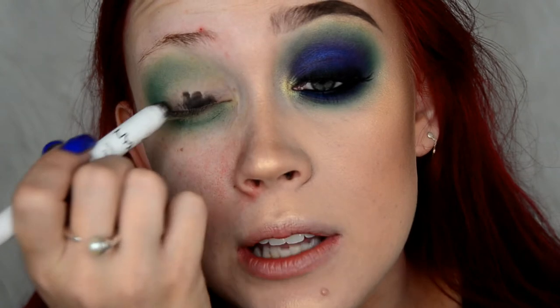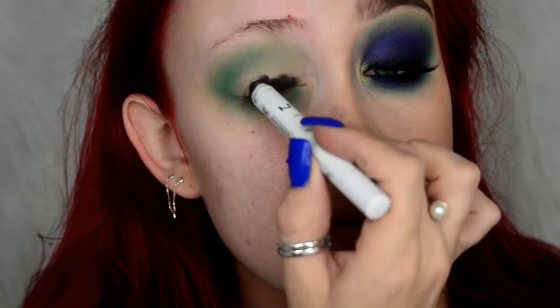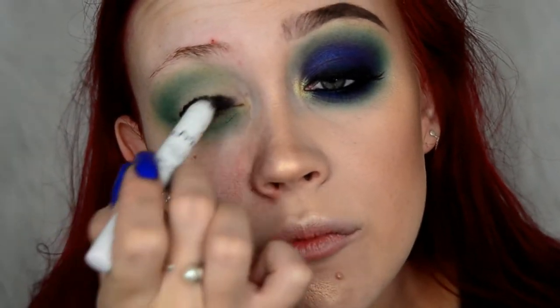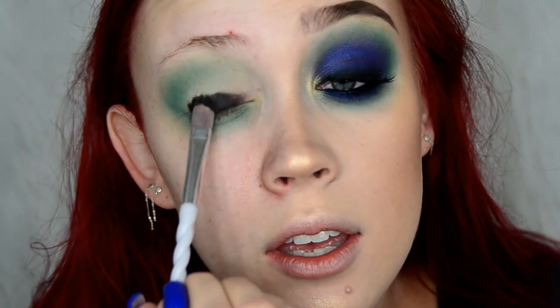After that, I'm going to take the NYX Jumbo Eye Pencil in Black Bean and put that over my lid. I'm not going to go too far up because I'll blend it upwards — if you put too much too far up it can mess things up. Then I'll take a little pencil brush from my unicorn set of brushes and tap over this to blend it out.